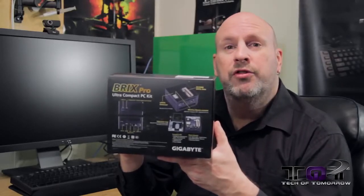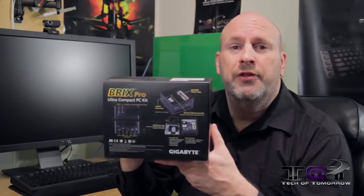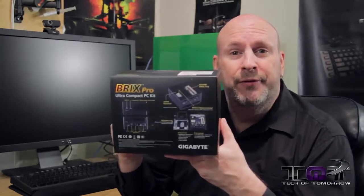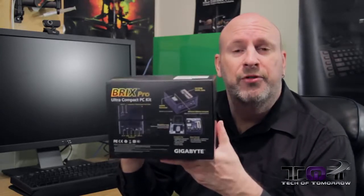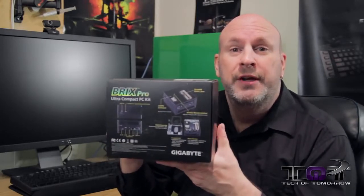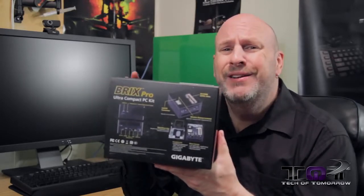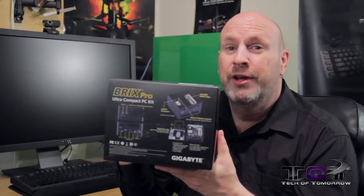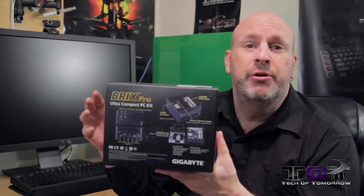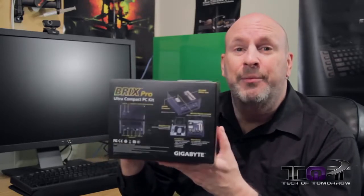Hello, howdy, and hooray — welcome back to Tech of Tomorrow. Today we have something really cool from Gigabyte, and it's something very, very small. Good things come in small packages, and in this instance that is very true. You may have heard about the BRIX from Gigabyte — little tiny computers based off the NUC, Intel's Next Unit of Computing, which they've been promoting for quite a while.